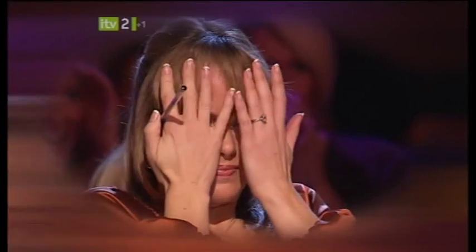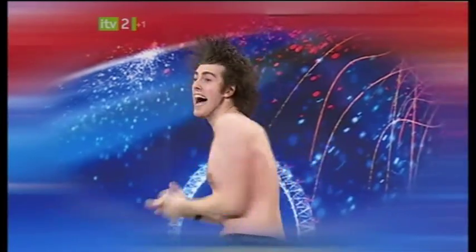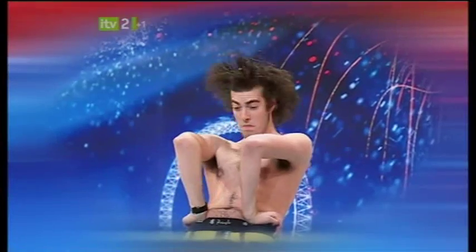Earlier on ITV1, we saw contortionist Crisscross turn Amanda a little green around the gills. Over here on ITV2, we're not at all that squeamish. In fact, it's just the kind of thing we like to see more of.